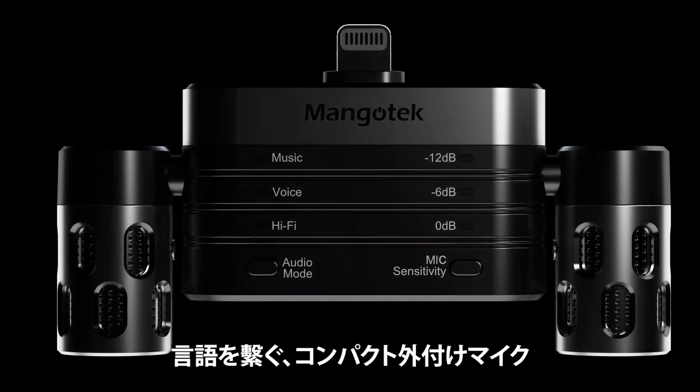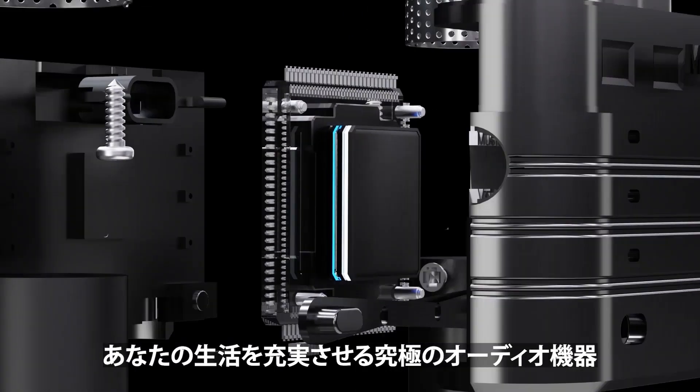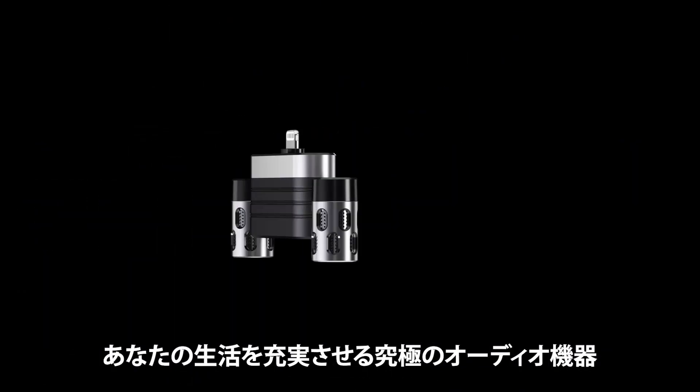Mangotech RHK26, the best compact external microphone in the world. Your outstanding audio gear for the sound that matters.